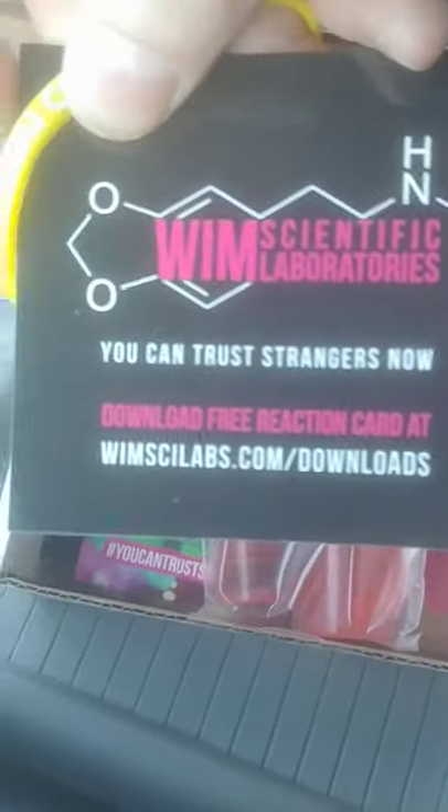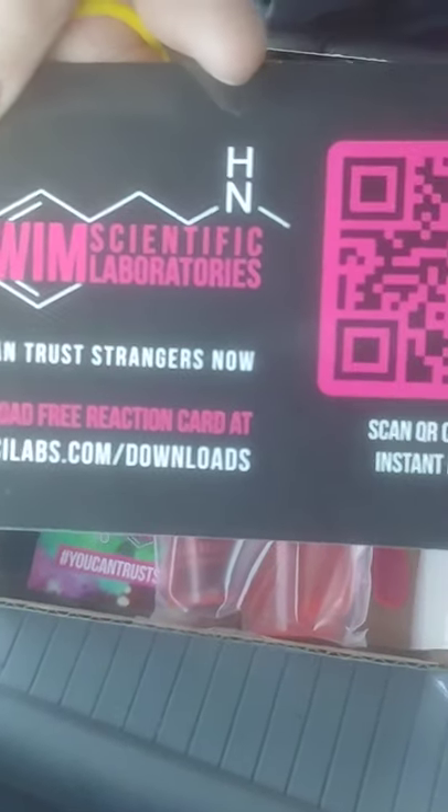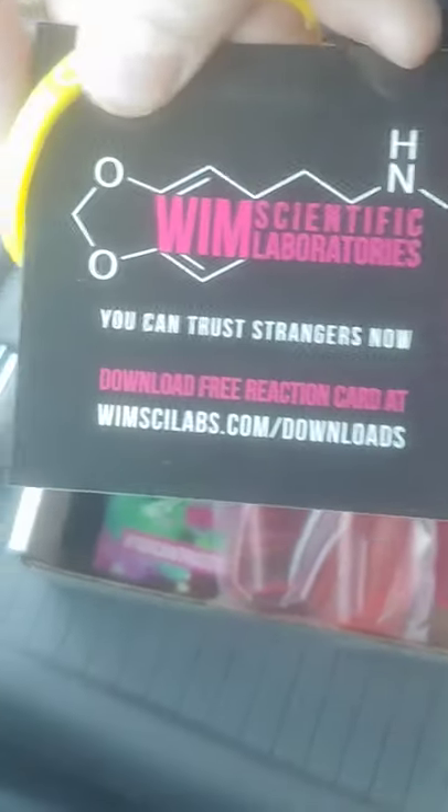It's from this spot right here. And right now, if you call them, they'll give you all three testers. It's like $22 after tax.